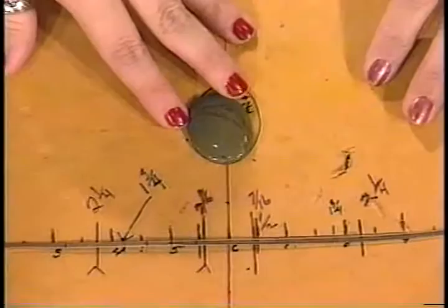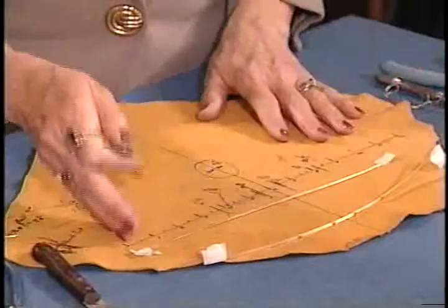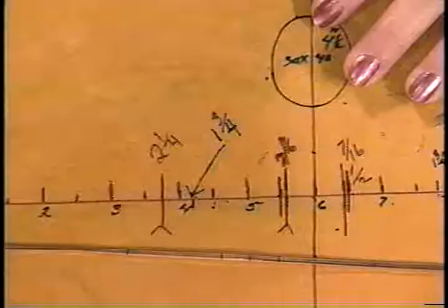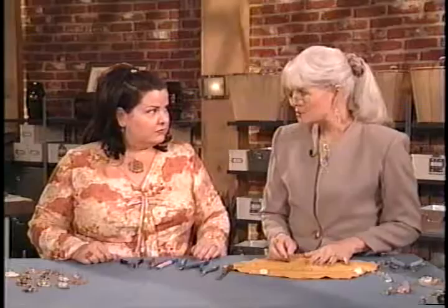First you choose your stone — we're using the green so that we can see the work being done. This is simply a leather piece where I've measured one foot out in one-inch and half-inch segments. Instead of having to do a lot of math, I take the stone at the top, roll it until it meets again — there's my four-and-a-half inches. So instead of using geometry to figure out the circumference, you're just rolling and marking. So we have a four-and-a-half-inch stone, and I need an extra four inches for the bail.